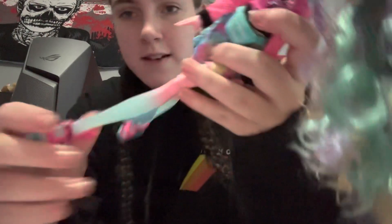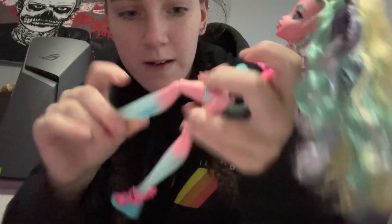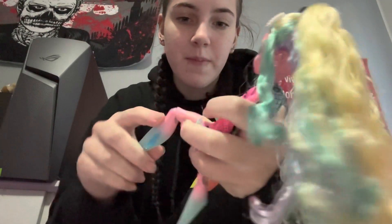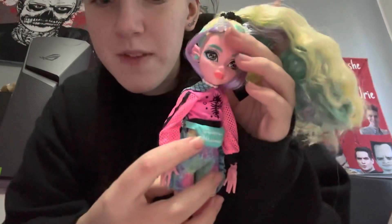Her legs go to this clear, kind of sheer blue colour. I think she's very cool — I love her outfit. I love the little teeth and the bum bag. I'll show you what she comes with.